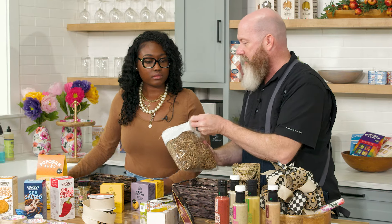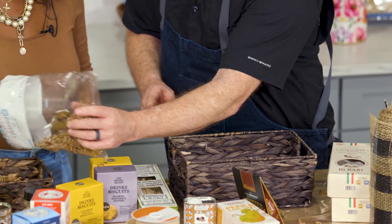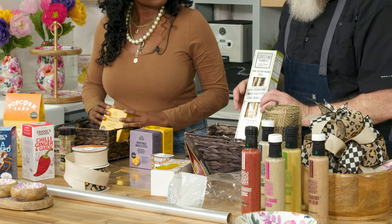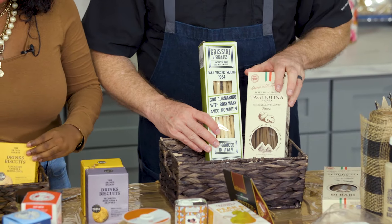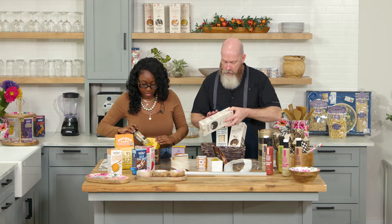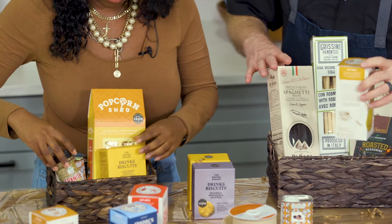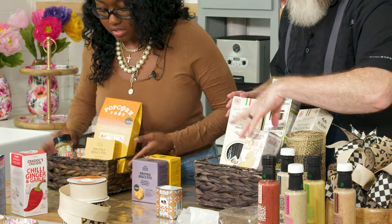So Jasmine, let's throw in some filler in the bottom of our pieces. That gives you a good foundation to rise up and creates balance to your product. Then I'm going to add some pasta, some olive oil, some seasoning, and then some crackers as well.